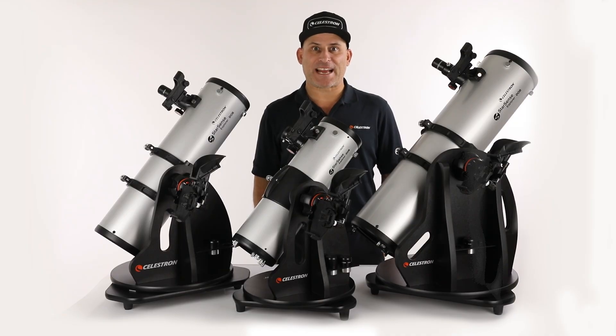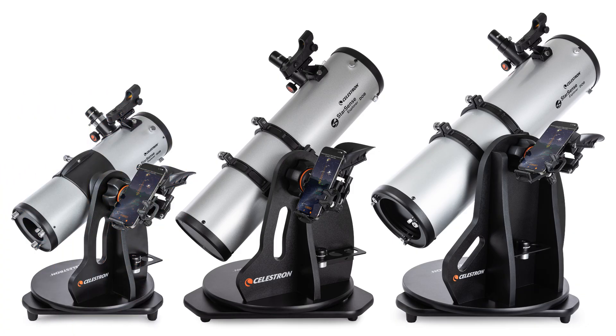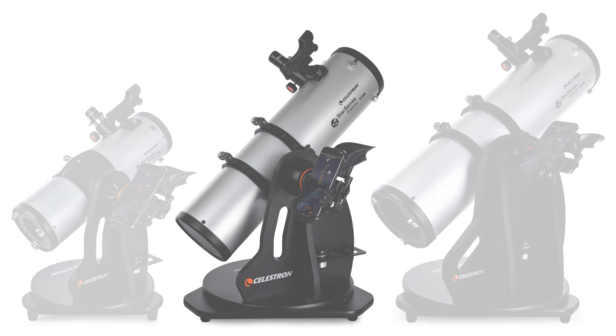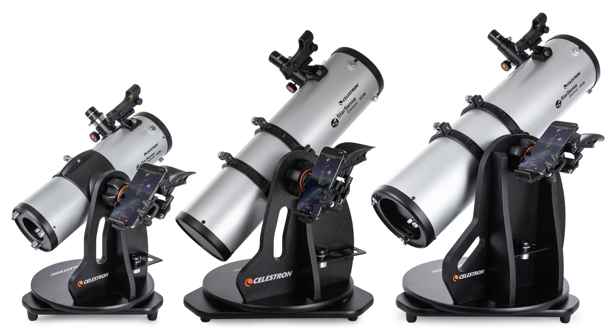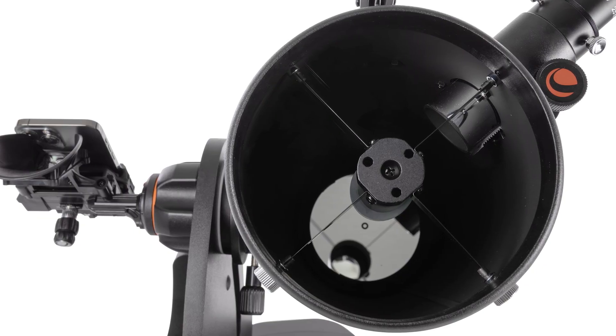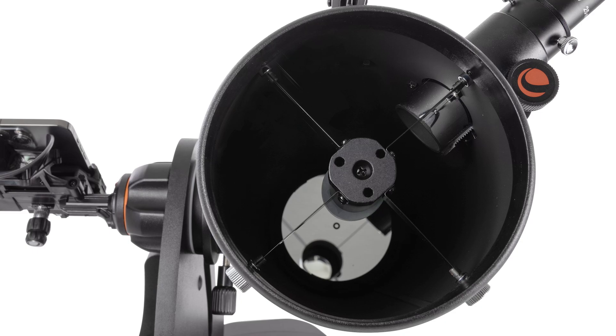And although they're small in stature, they pack a big punch. With three sizes available — 114 mm, 130 mm, and 150 mm — you can choose ultra-portability or increase light gathering. And unlike some other telescopes in this class, all three feature parabolic mirrors and thin-veined secondary mirror holders, ensuring excellent optical performance.